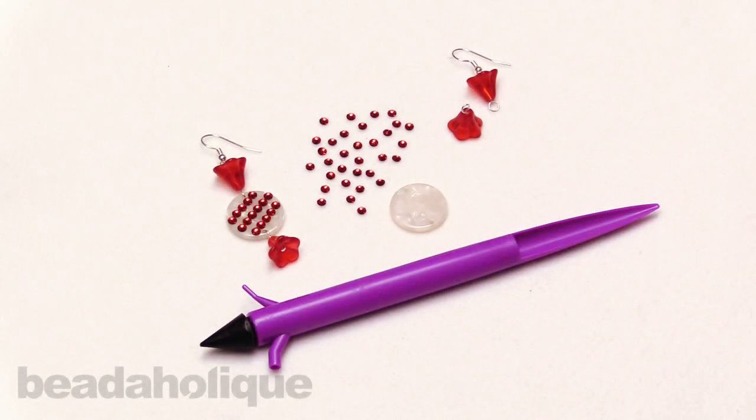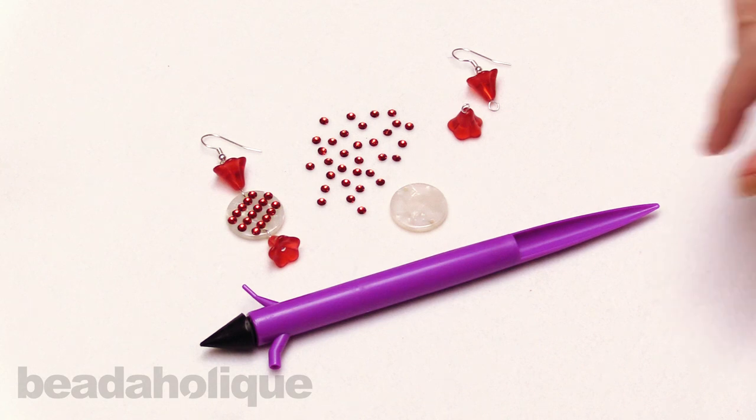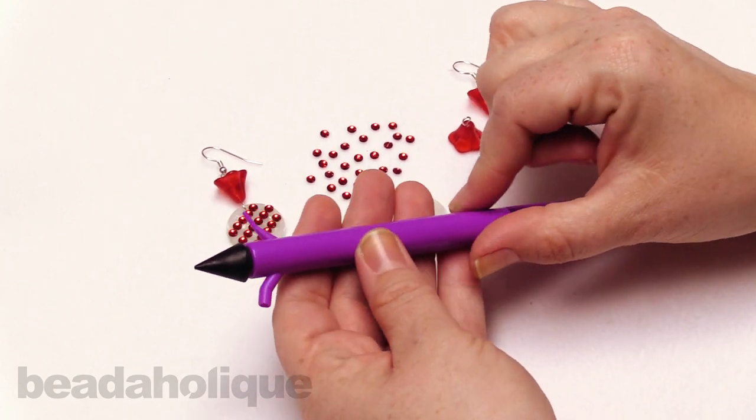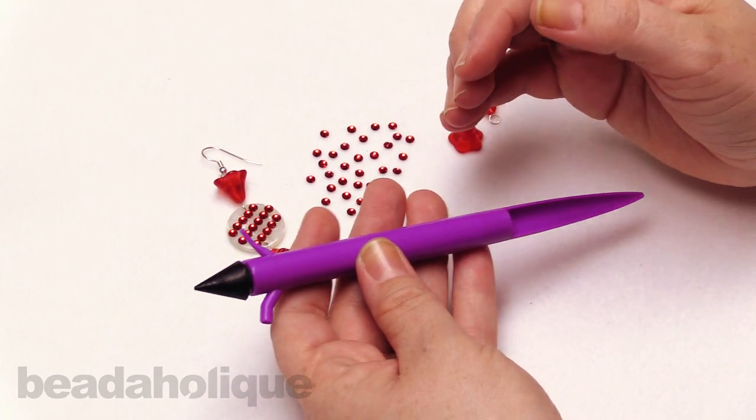Hi, this is Kat with Beadaholique, and in this video I'm going to show you how to use the Crystal FX Pickup Artist. Now this is actually a really fun tool, and I'm glad that we brought it in. This is from the Beadsmith, and let me talk about a few of the features on this tool first.